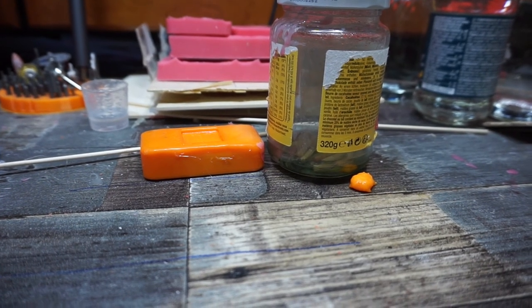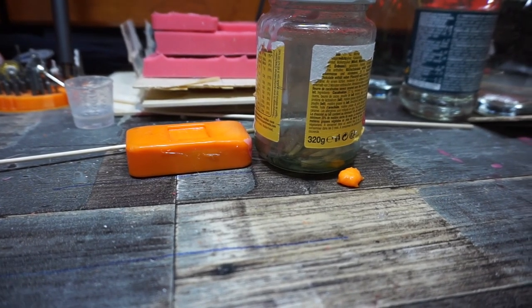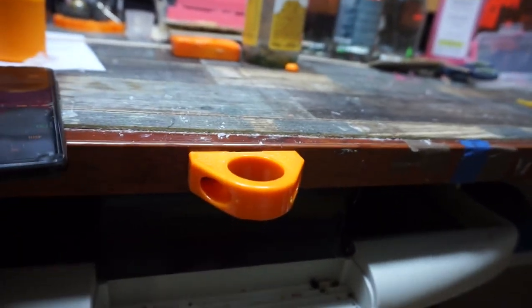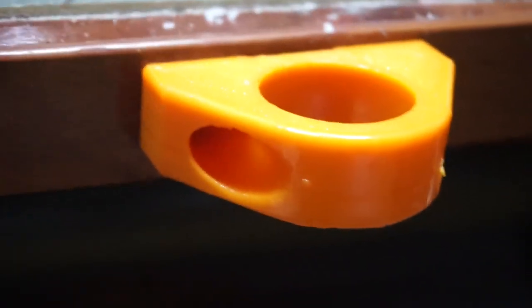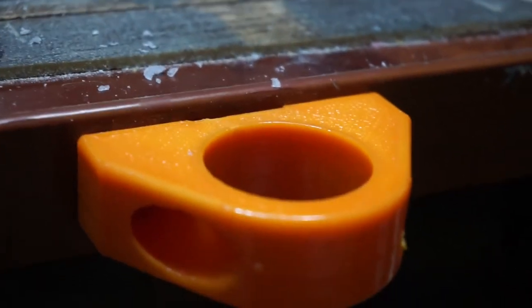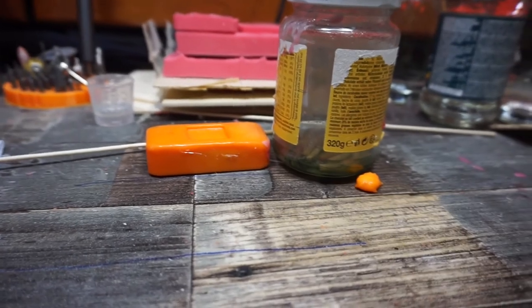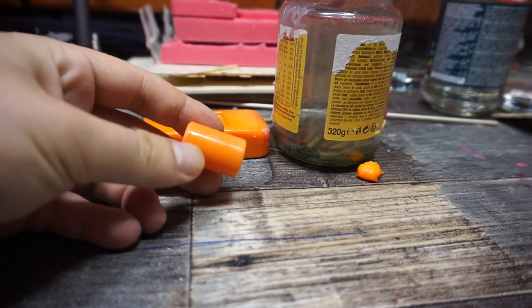I even smoothed a part I'm using right now — a camera mount that broke, so I printed a new one and smoothed it. Maybe with some zoom you can see how smooth this actually is. It's absolutely smooth. This method absolutely worked. Also this little adapter I have here — I smoothed that too and you can see it's really shiny.